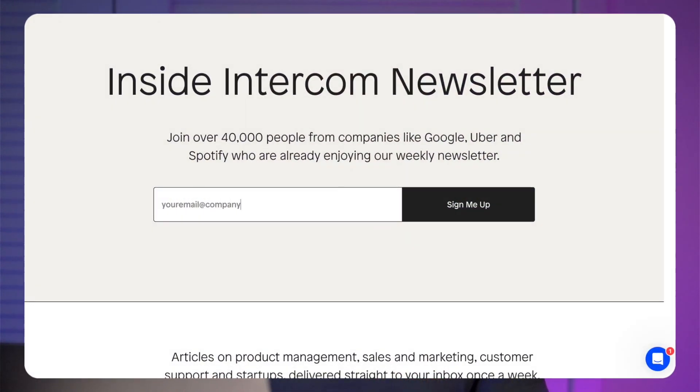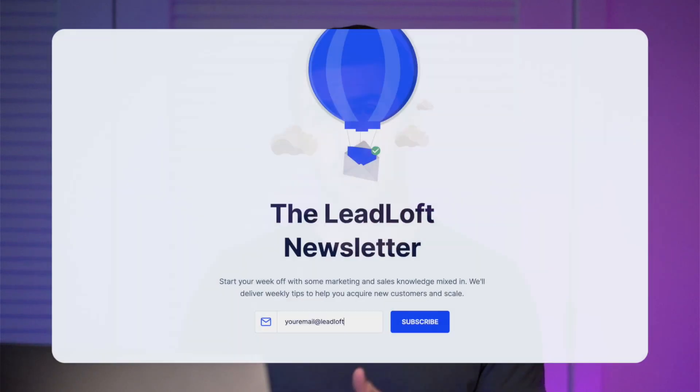Hop into intercom.com, subscribe to the newsletter, hop into leadloft.com, subscribe to ours, and just repeat this process with 20 or so companies.